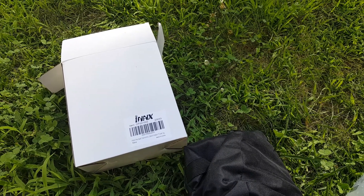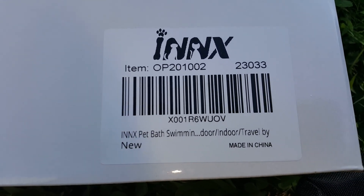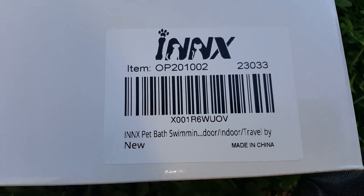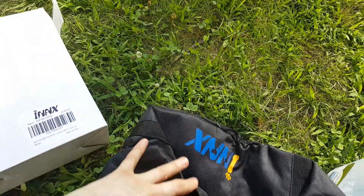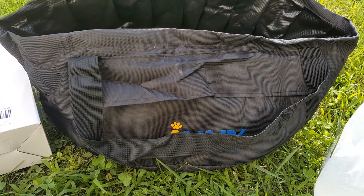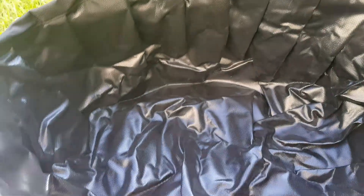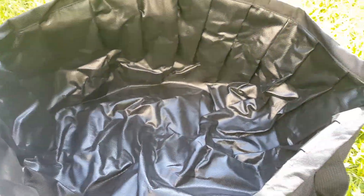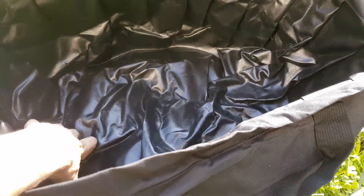Hey guys, it's Kitsie Dee here, and today I am bringing you something from INNX - it is a pet bath swimming pool, travel sink, wash your dishes in. It looks to be a pretty big one. I've opened it up, it's pretty big inside. I have a cat and I can tell you I could never get my cat in this - there's no way in heck. If I didn't want little slices up and down my arms, there's no way I could get my cat in.